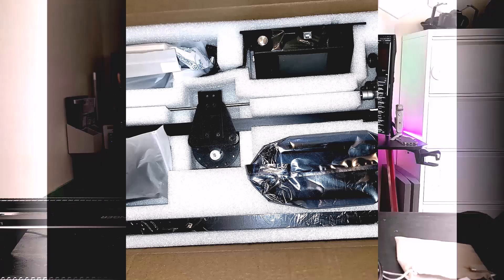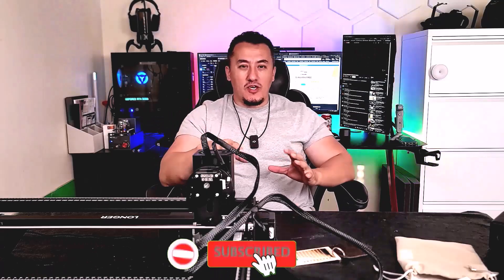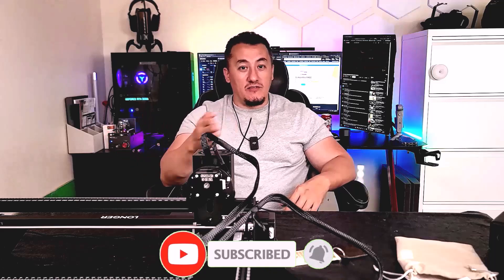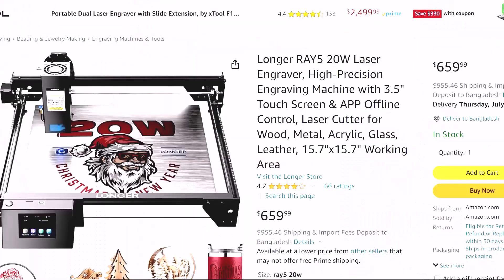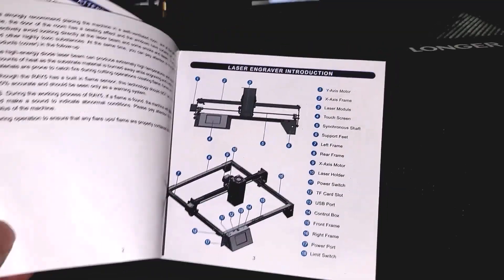The product comes in a very nice package — you're not going to get any damaged box. Inside there's double boxing and all that. To put it together is going to take around 40 minutes. The website offers very detailed instructions, and you can watch them on your phone. Paper instructions and a flash card also come with it, so you're not going to get lost — anybody can put it together.